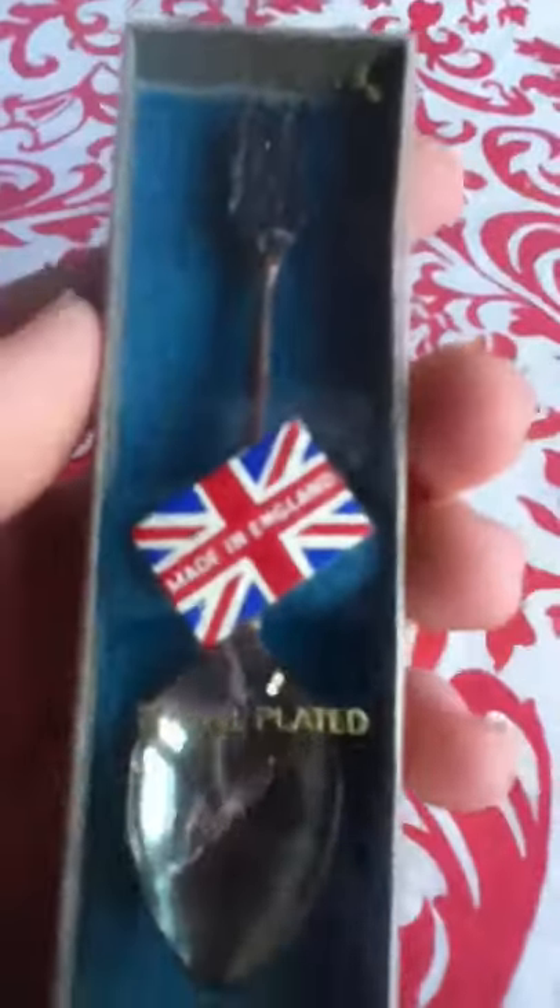It has a nice little soft padded case. And this one I really like — it's Silver Plated, well, that one's Silver Plated too.